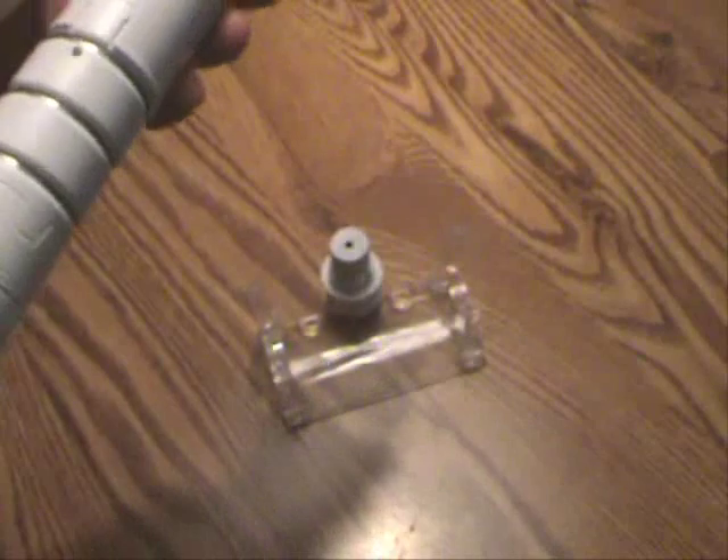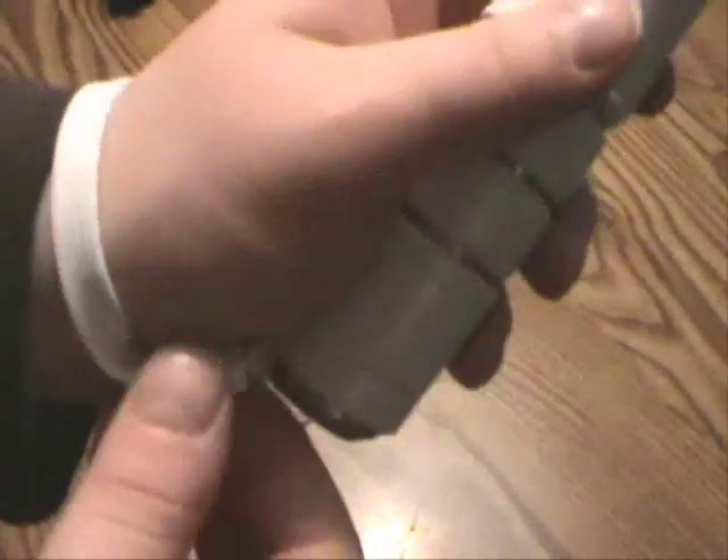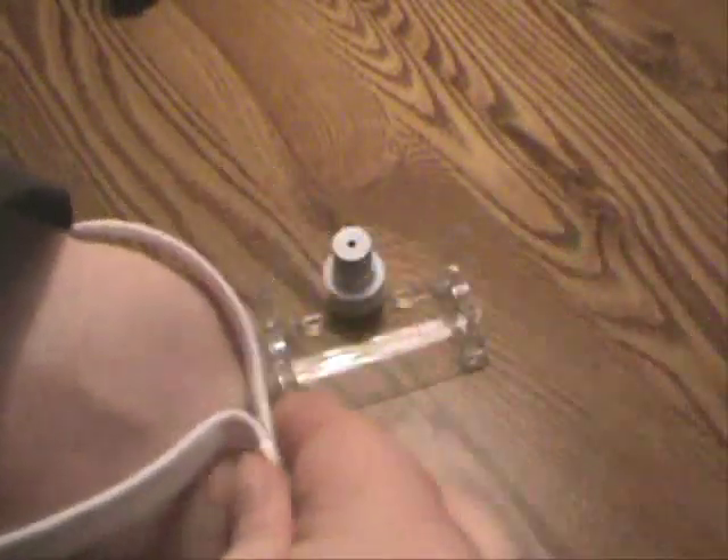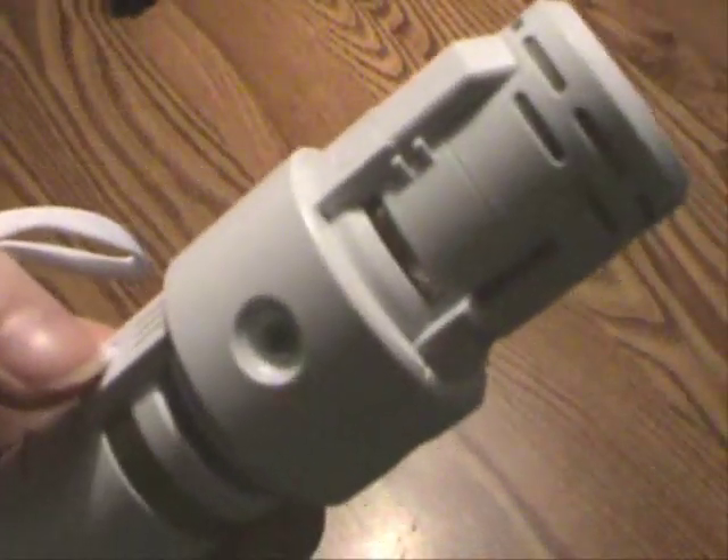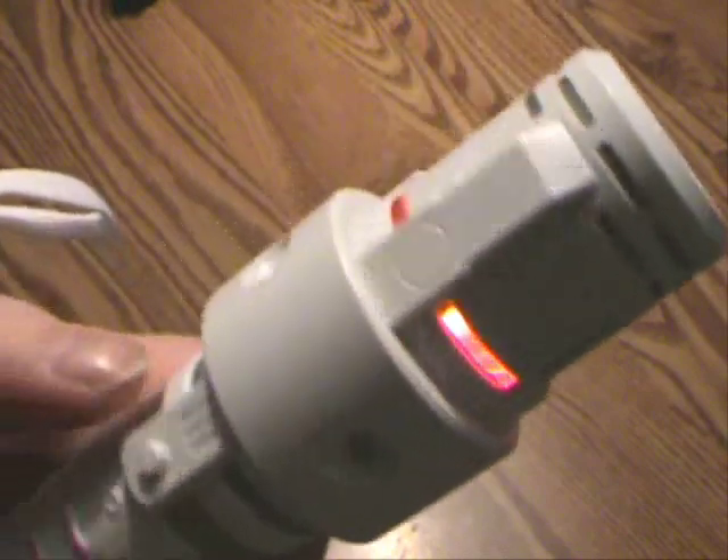To use this, first you'd be advised to put the strap on whatever arm you're going to hold it with. Tighten it if you wish — you can do so here. Then you push this button, and when you do, the beam saber activates.